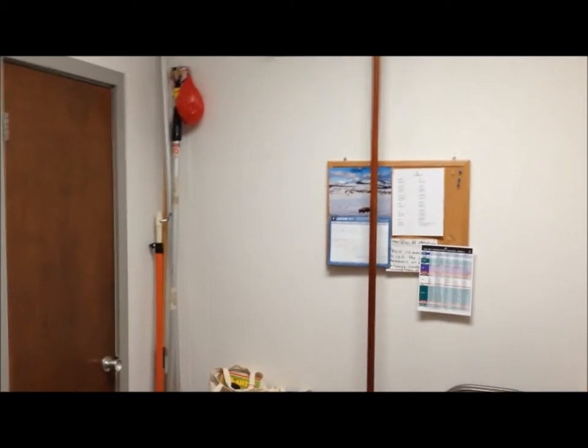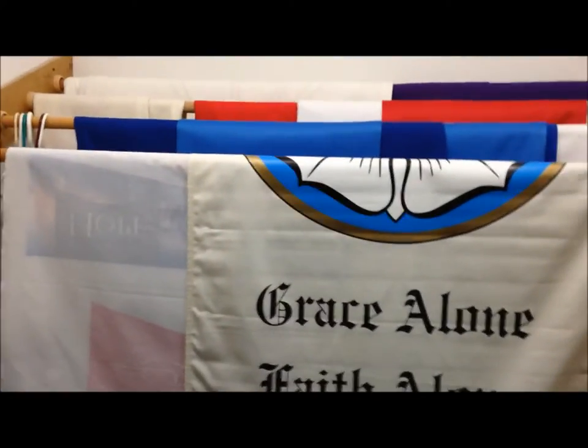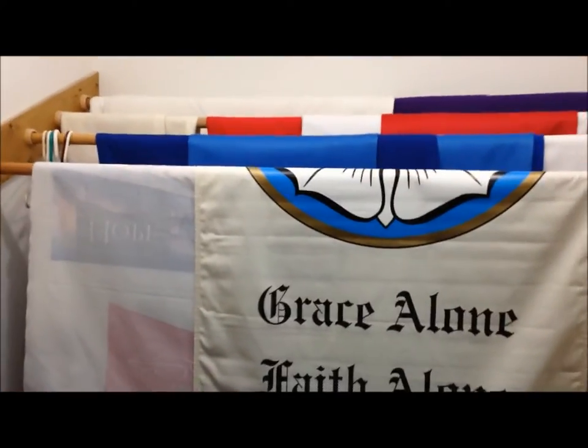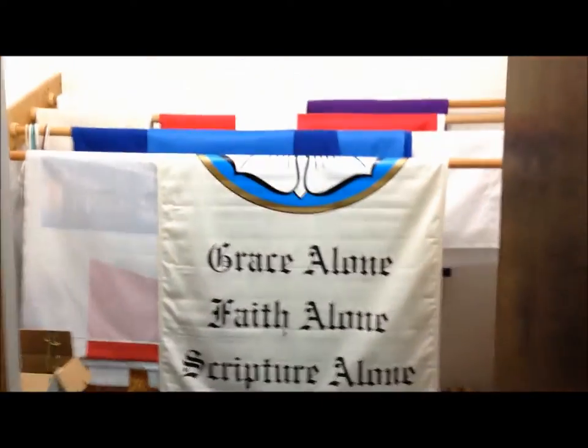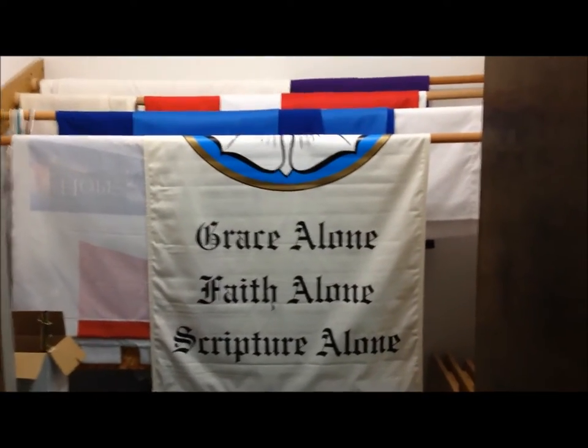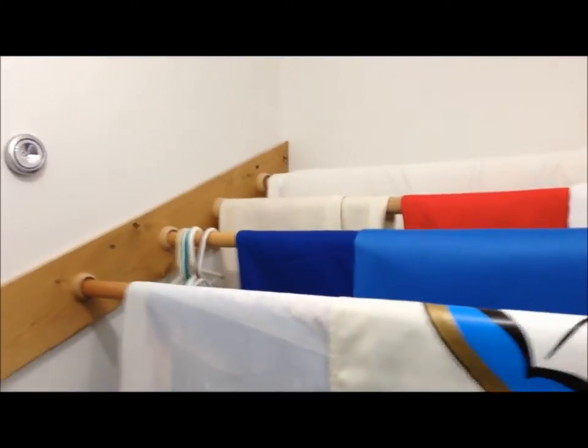Good morning everyone. This is our altar guild room at church. It is a small room and behind these doors is where we store all of our banners. It is a six foot wide by 42 inch deep room, and the thing I don't like about it is for anyone to reach over that first bar to get to the other banners.